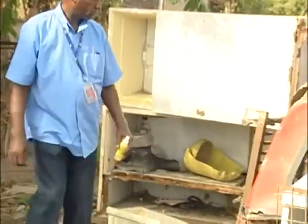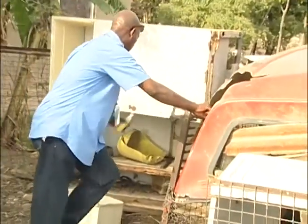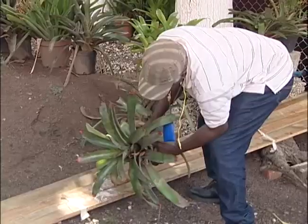We saw many sites that were breeding the Aedes aegypti mosquito today, and we saw that these sites were found in and around our homes and business places. If we do not deal with these breeding sites, they are going to continue to be there, posing a risk for the transmission of diseases. You must take action to rid your environment of those sites.